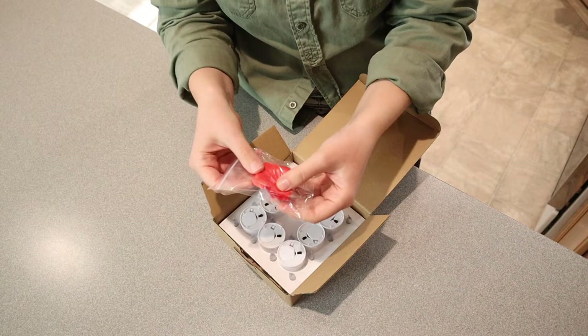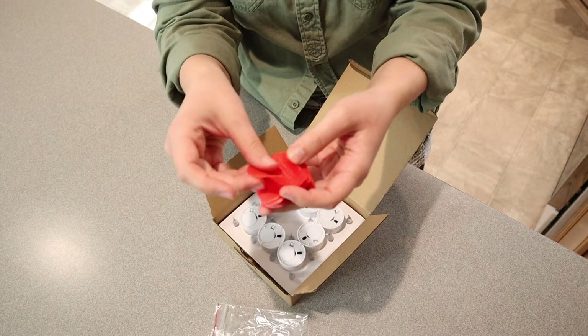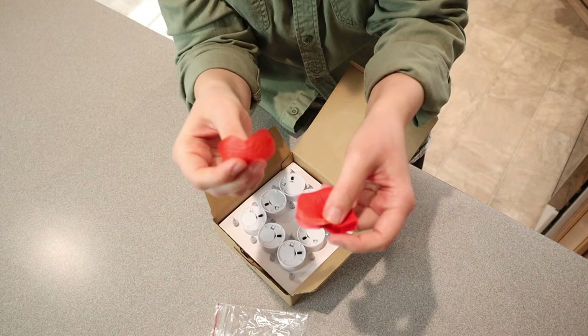Oh nice. So it comes with some extra little fake rose petals. If you're having like a romantic evening, you can spread these out along with your little tea candle lights. You can see there's actually a lot of them in here because they are really thin, like a real rose petal. That's really cool.